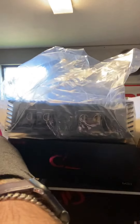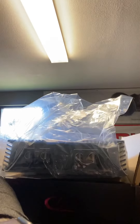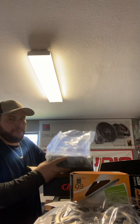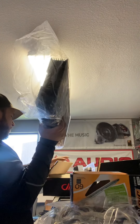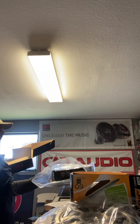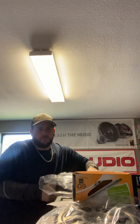Let me put this down real quick so I can open it up for you guys. If I can get the camera to act right, we'll be okay. All right, it is definitely heavier for sure. I'm going to open this bad boy.